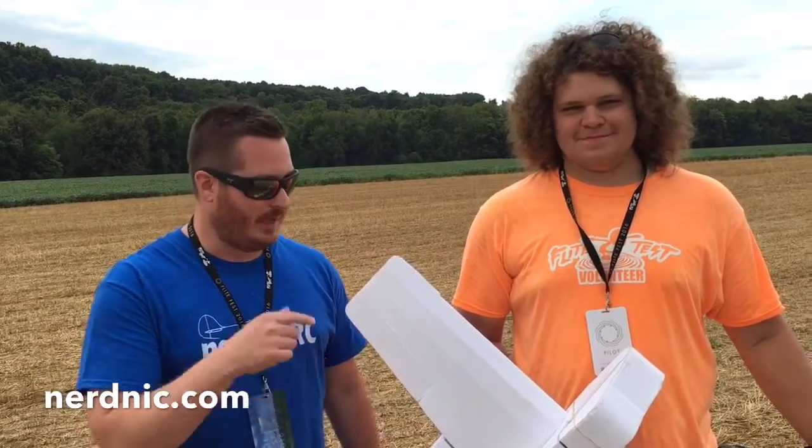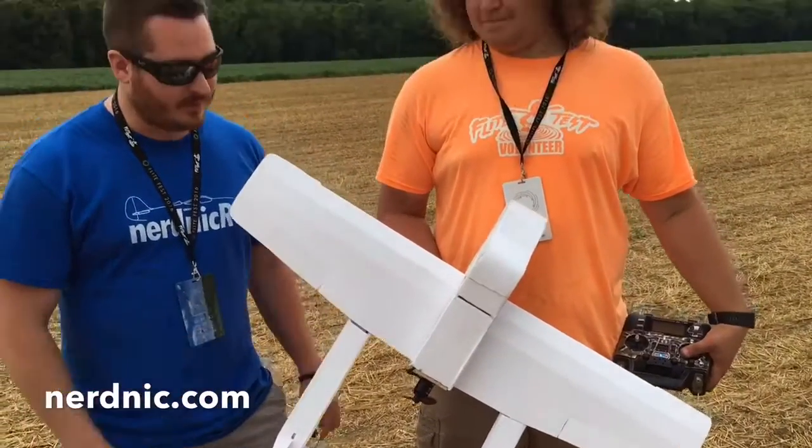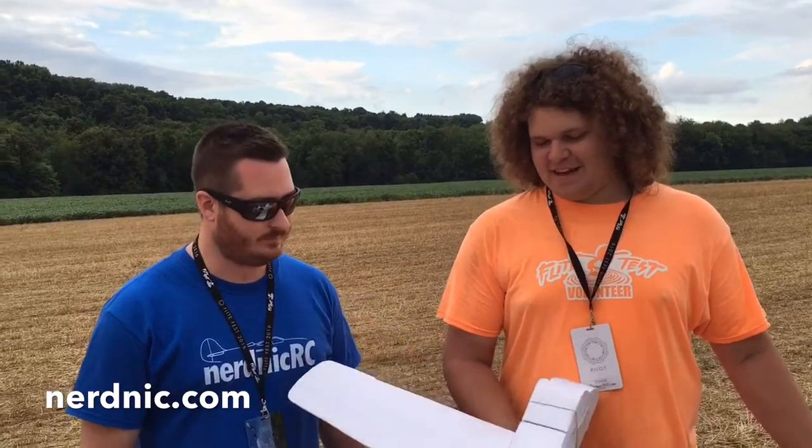Hey guys, it's Nerdnik. I'm here at Flight Fest 2016 with Sherman. Sherman, what plane is this? This is the R14D Groundhog. Tell us a little about the design. It's based off a picture I found on the internet. It flies nice and slow, it's a relatively easy plane to fly. It's actually a relatively difficult build and it's almost ready for plans.